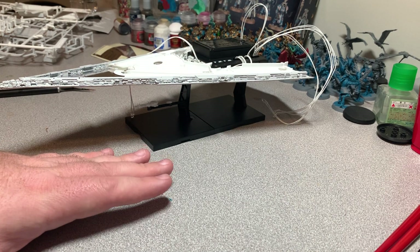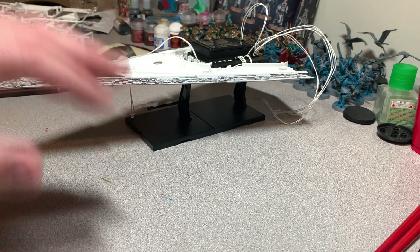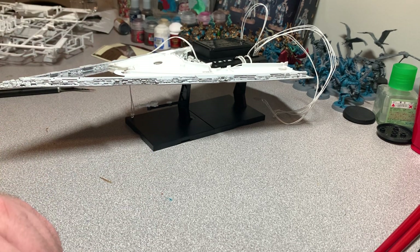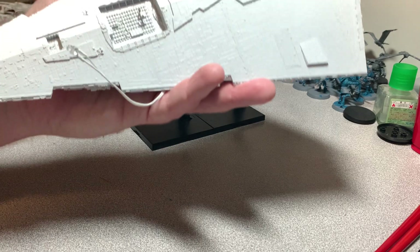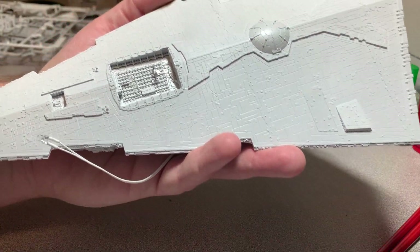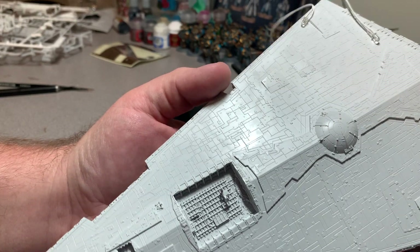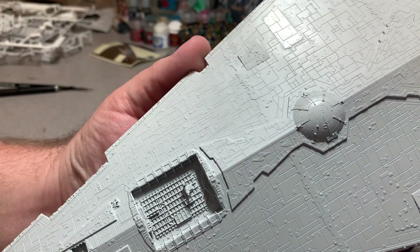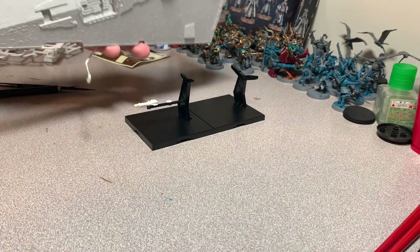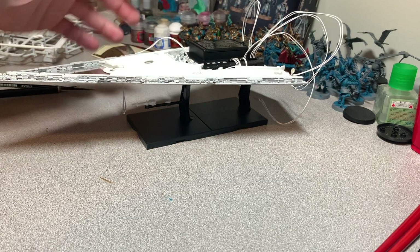This is actually going together really fast — a lot faster than I anticipated. I did all of this in less than two hours in one sitting. There's no paint on it yet, but the detail is really nice. I don't feel like I need to add any extra detail, just paint it right and make sure it looks good.